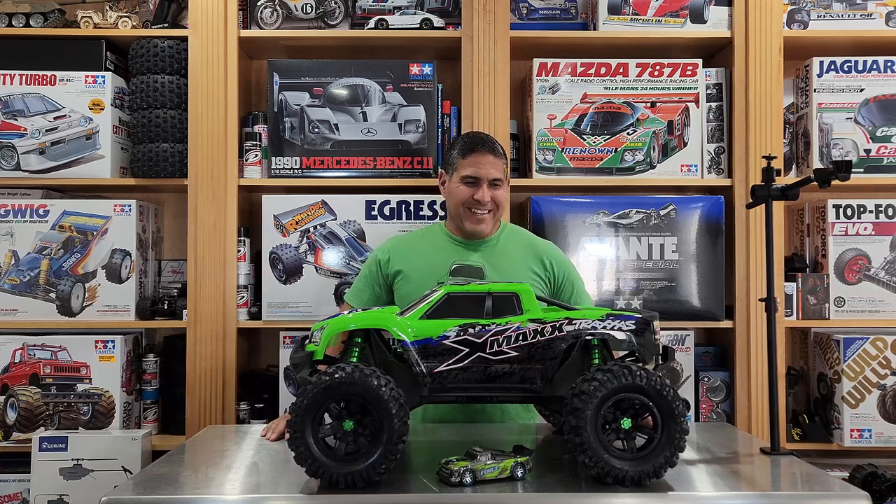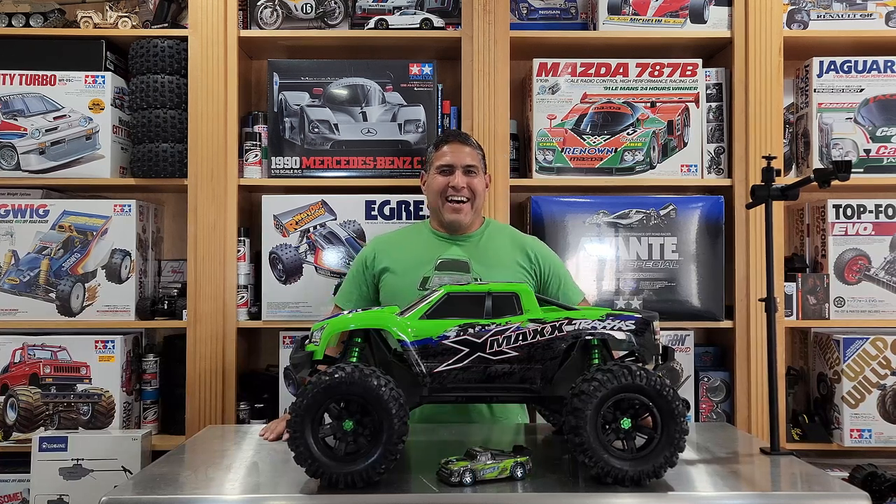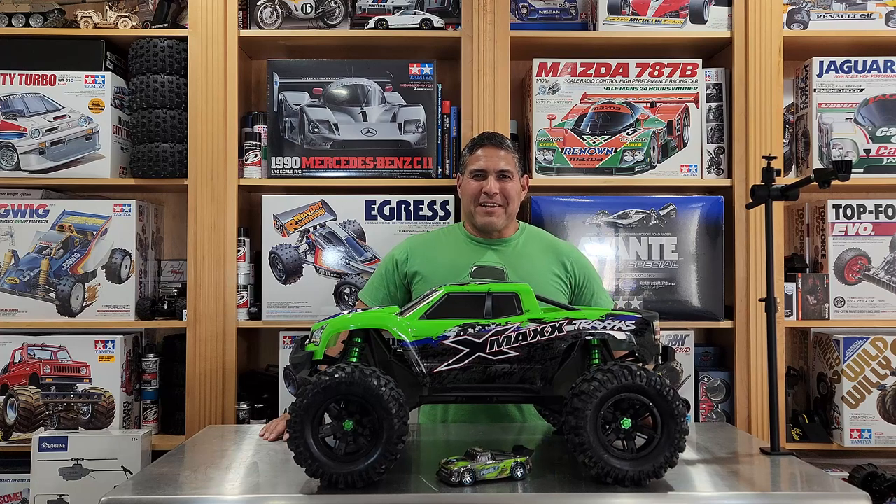Wow, it's so big! Hello, I'm Ramon and welcome back to RC Modify.